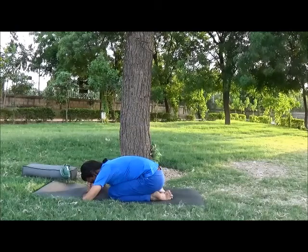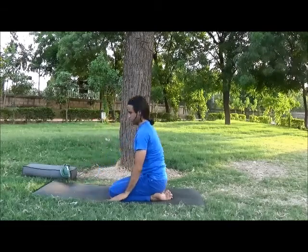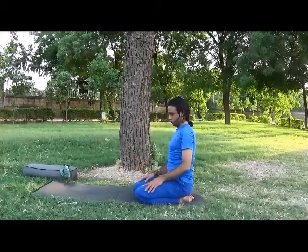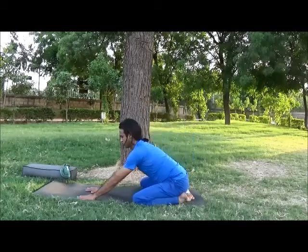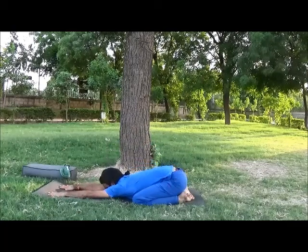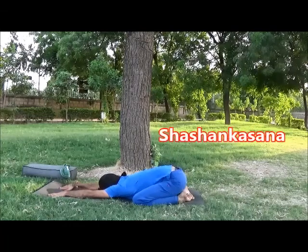Inhale, come back and sit at the last of the mat. Inhale, wide your knees while exhale, bend forward, open your spine and hands fully stretched out. Chin or forehead on the floor, just feel the opening on your spine.